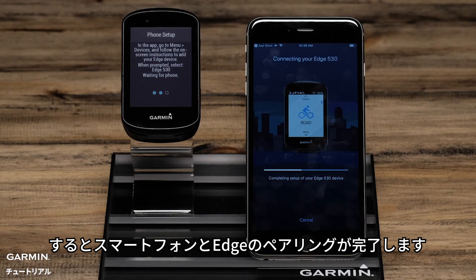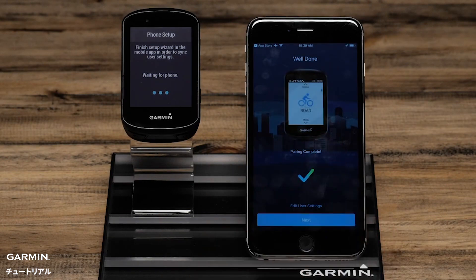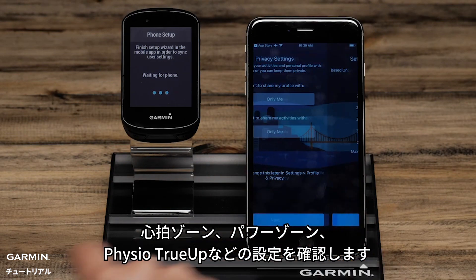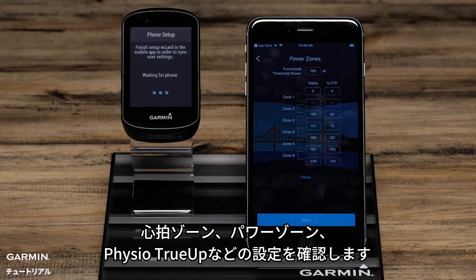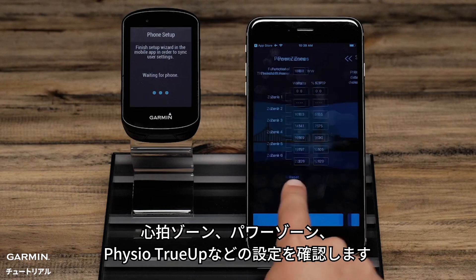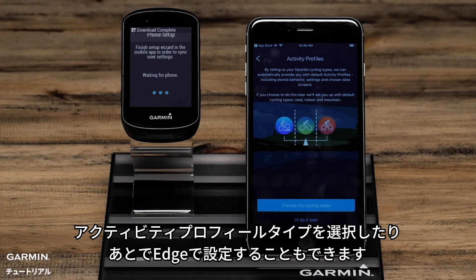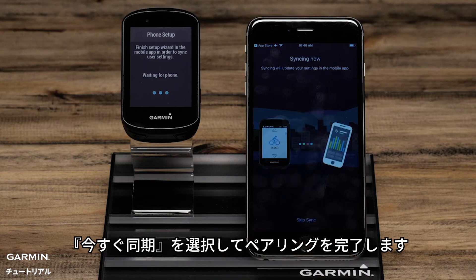The phone and the Edge will now complete the pairing process. On the phone, complete the Setup Wizard confirming settings such as Heart Rate Zones, Power Zones, and Physio TrueUp Preferences. You can also choose Activity Profile Types or set this up later on the Edge. To finish the pairing process, select Sync Now.